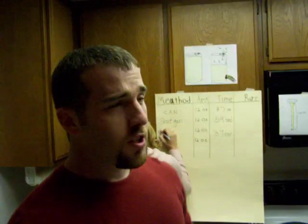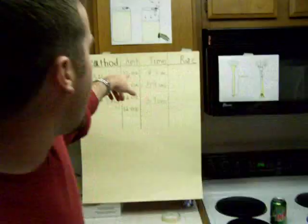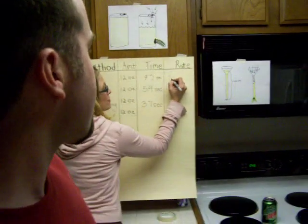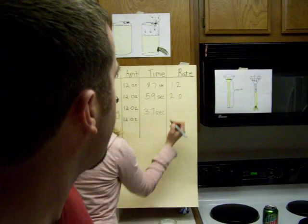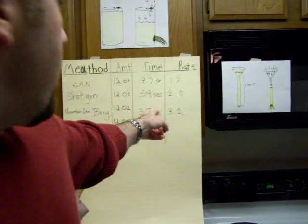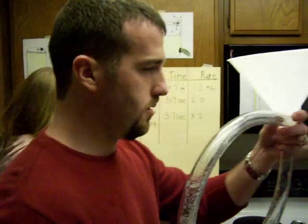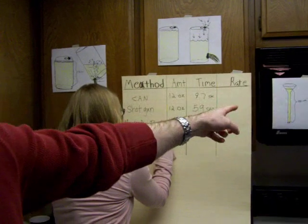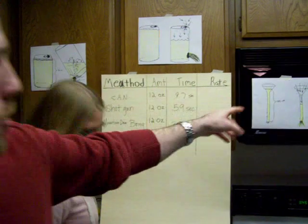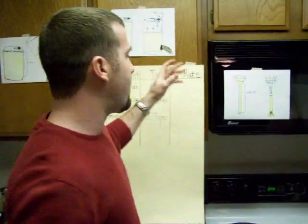As you can see, the time went down from 9.7 to 5.9 to 3.7 seconds. The flow rates work out to 1.2, 2.0, and 3.2 ounces per second respectively. So the Mountain Dew bong — the funnel — is by far the most efficient, with a 3.2 ounce per second rate, due to the increase in gravitational potential energy creating greater pressure at the bottom for a more efficient drinking experience.